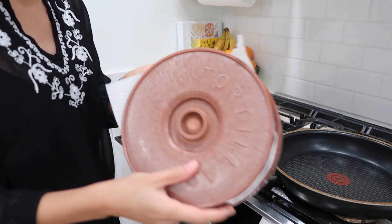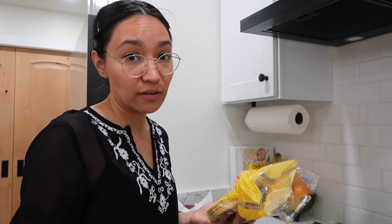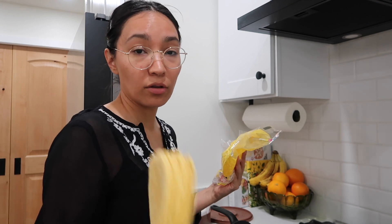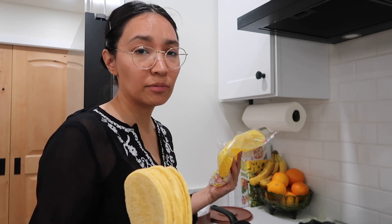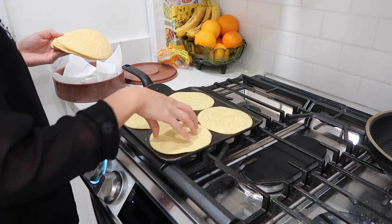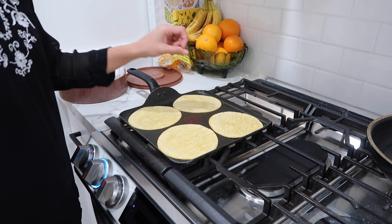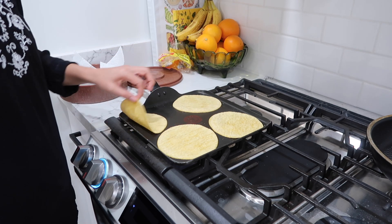In order to start assembling our tacos we have to first warm up our tortillas, so we'll do that here. As they warm up I'll be putting them in my tortilla warmer. My husband and I can eat so many of these taquitos. The reason we're warming these up is because we don't want them to break as we're folding them — right now they're pretty hard. Our goal is not to toast them, it's to make them a little more flimsy.